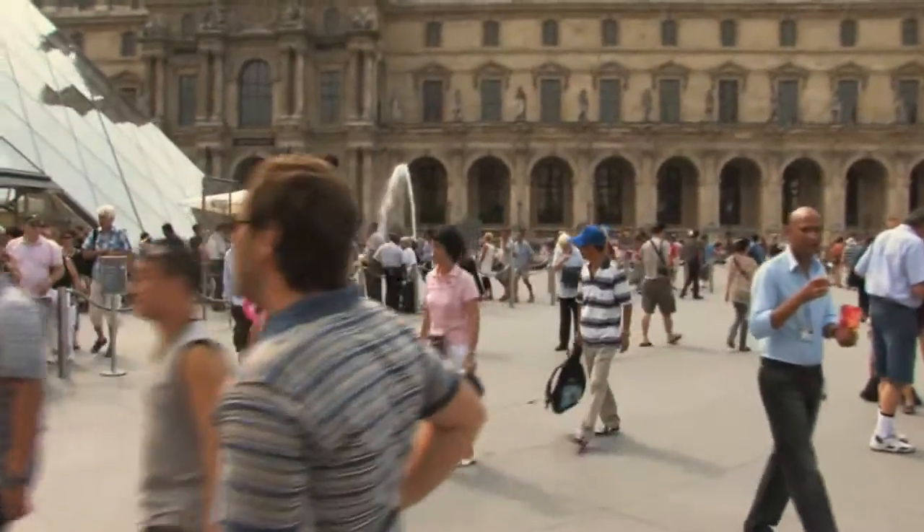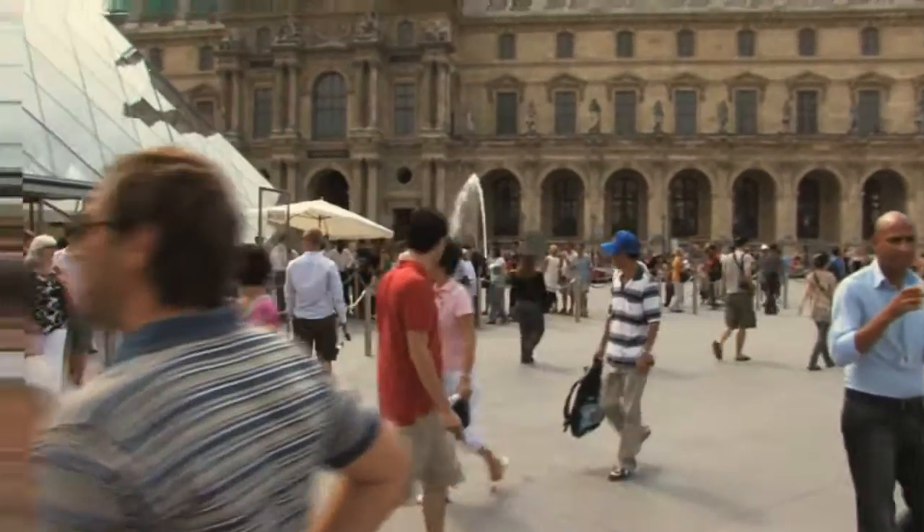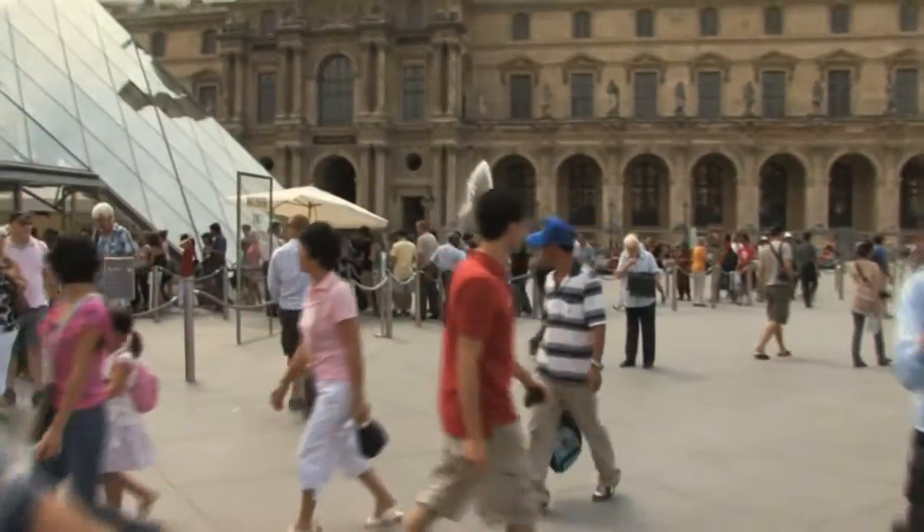With no smoothing, the image is full of jitter again — we don't want that. Turn it all the way up and the borders come in more. For this one, we're better off somewhere in the middle. Now the borders are very manageable.